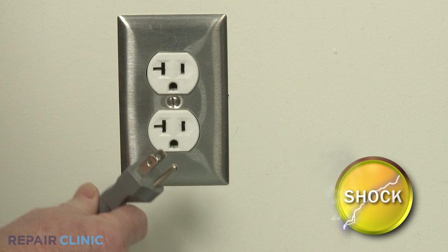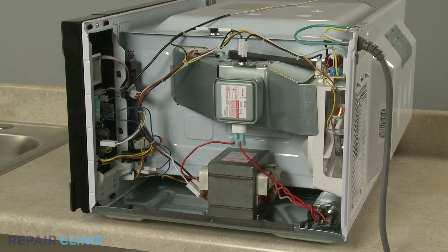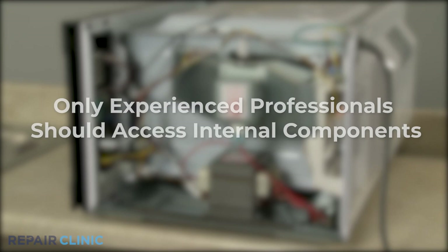You should always unplug the microwave before you attempt any disassembly. Since high voltage capacitors used in microwaves may retain a charge even after the microwave has been unplugged, we recommend that only experienced professionals access and replace internal components.